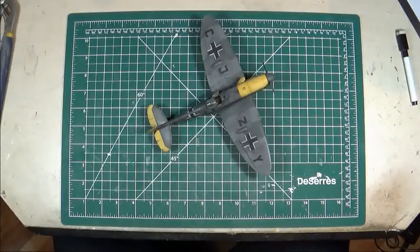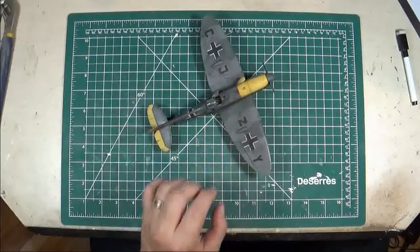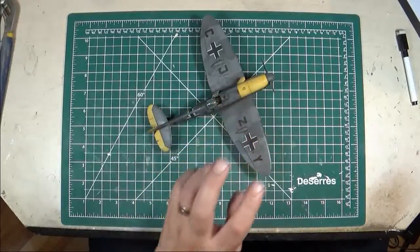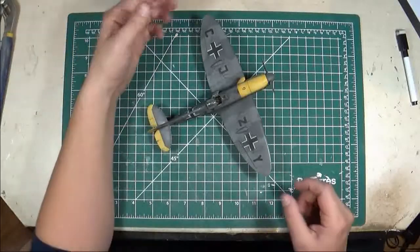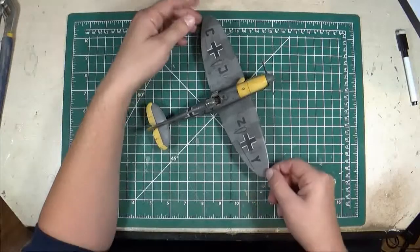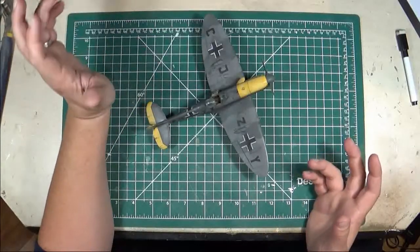It's got an Aries aftermarket resin cockpit, and I used the Fusion Model Works — a resin company — conversion to turn this into the German Spitfire. What is interesting about this, and you might not even be able to tell looking at it from the top, is — if you turn it — you might have figured it out by the title, because the video is titled 'The Messer Spit.'